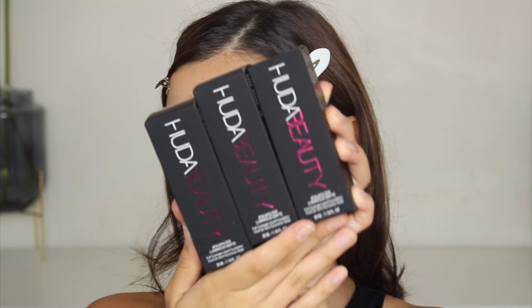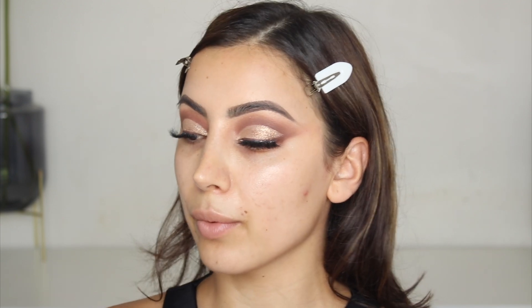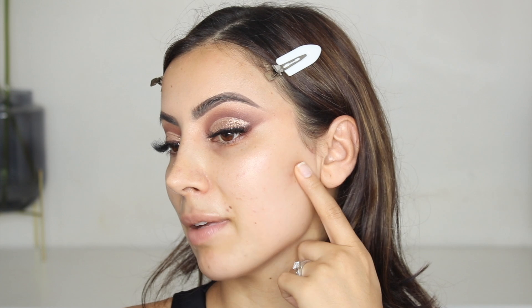Today for foundation, I have the new Huda Beauty Luminous Matte Faux Filter. My last video was a full face of Huda Beauty, and I filmed that literally the day before I found out about these foundations. Everyone knows how much I love Huda Beauty, so I did receive a ton of DMs to try them. I do have three shades in front of me. Ignore this pimple — it is huge, but what can you do?